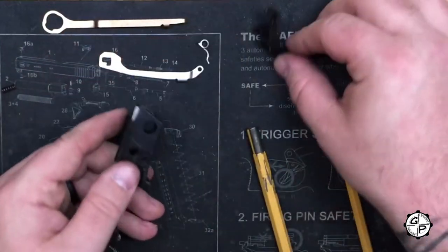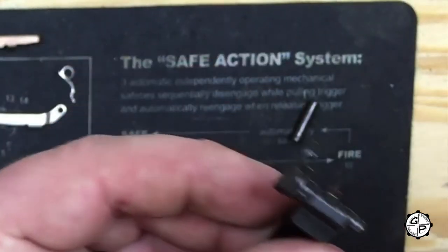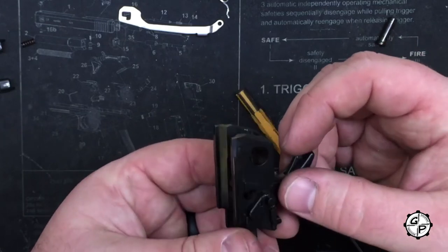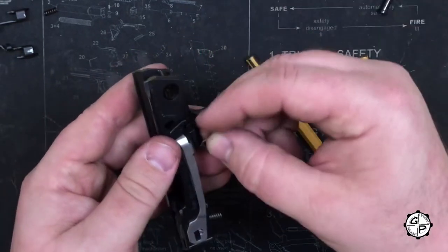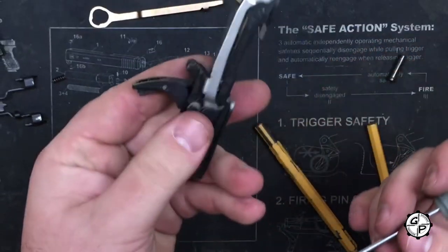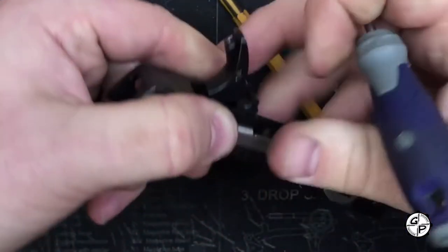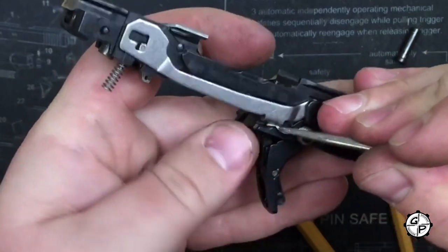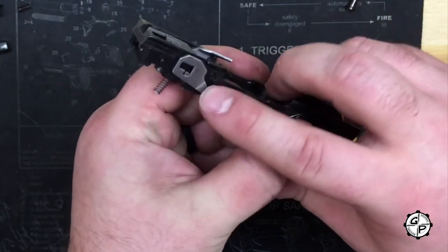Next thing we're going to need to put on is the trigger, trigger bar, and trigger return spring. The trigger has got a couple different angles so it'll only go in one way — you can see the cutout in the frame. I like to take the trigger, get it kind of in there, then take my trigger bar and seat it on the nub. The last thing I do is put on the trigger return spring. Once I get the trigger return spring on, I like to take my pick and hold my thumb over the spring so it doesn't pop off — then wind it down, which can be a little tricky because this is a very stout return spring. And it will seat right underneath the trigger bar.